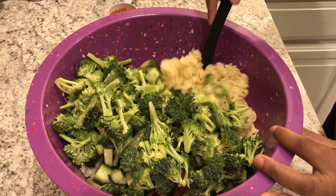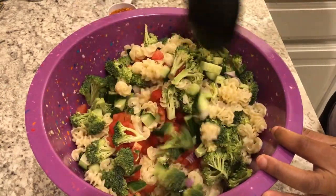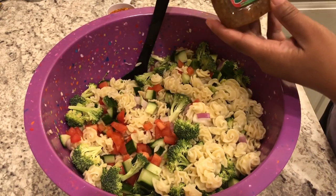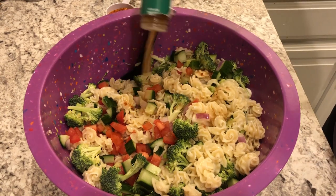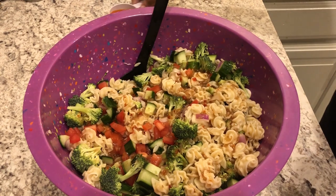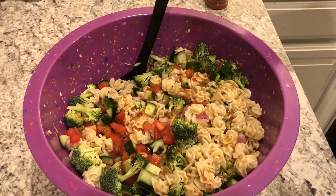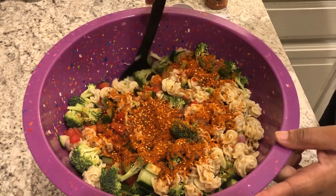I'm gonna combine this just a little bit. Now I'm going to add in my salad dressing — the recipe calls for 8 ounces. This is a 15-ounce bottle so I'm just gonna add about half of it. And now I am going to add in my Salad Supreme seasoning and give the salad a good toss.